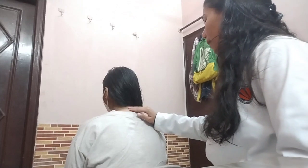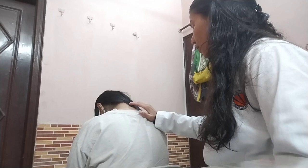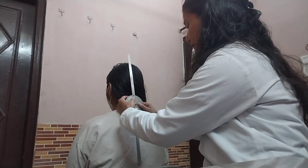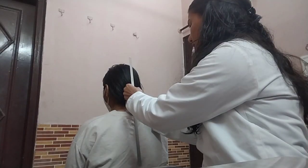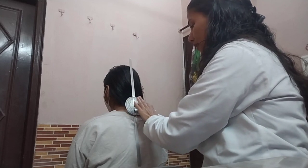Now I am going to measure the side flexion. The normal range of motion for side flexion is 0 to 45 degrees. The axis would be at C7. First I am going to locate the C7 — ma'am please put your chin to the chest. Here is our C7; please put it back. So now I am going to place my fulcrum at C7, the stationary arm perpendicular to the ground, and the moving arm in alignment with the occipital protuberance. The initial reading is around 0 degrees.